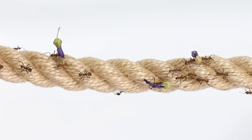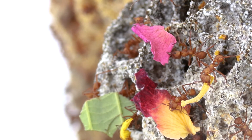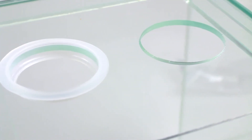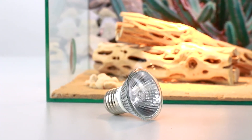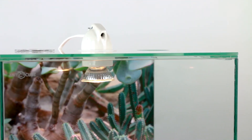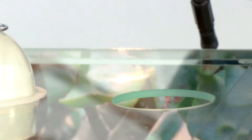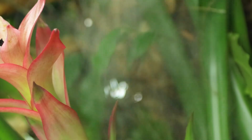Besides leaves, leafcutter ants also need fresh water at all times and regularly carbohydrates in the form of sugar or honey water. If the temperature or humidity does not reach the perfect values, you can plug into the openings of the lids lamps, fans, foggers, or other devices for climate control. A heating mat can also be placed at the back of the basins. However, these should in no case be placed under the formicarium — otherwise the soil will dry out and the fungus and your leafcutter colony will die.